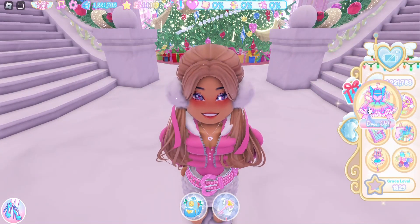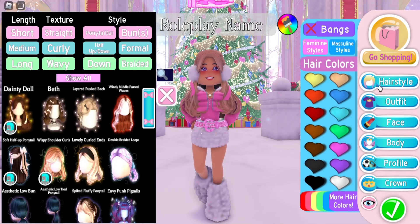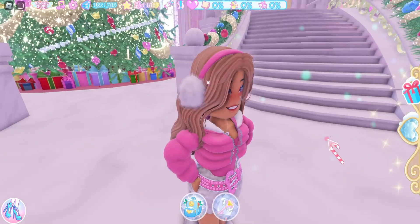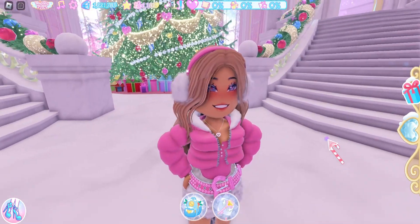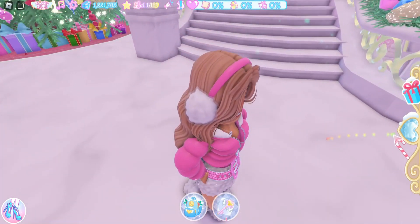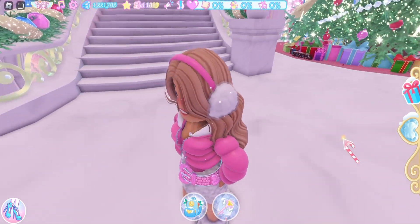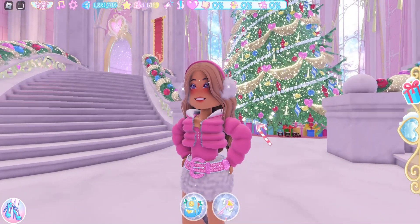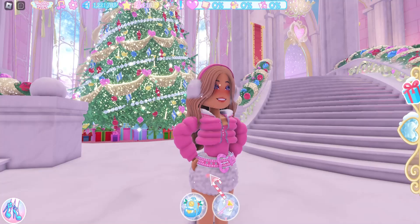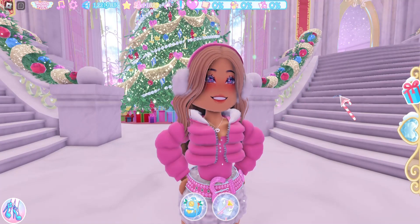If we go into dress up, click on hairstyles, and then click on a hair that has a headband, we now have earmuffs — we made our very own earmuffs! It is actually really cute, and in my opinion this is almost cuter than the earmuffs you get from Santa. The puff matches the puff on the TTYL skirt, and there are a lot of hairs with headbands so you can have different looking earmuffs.